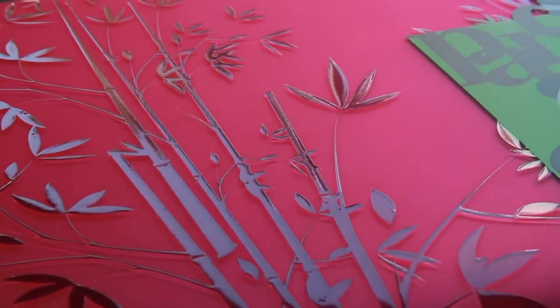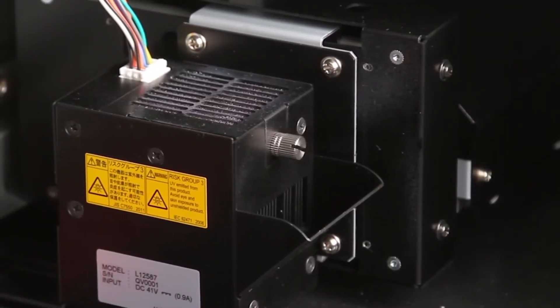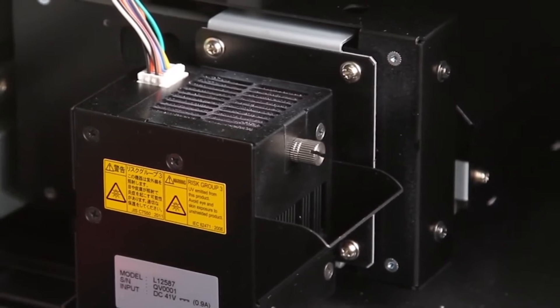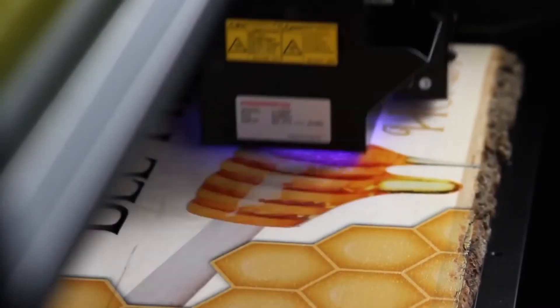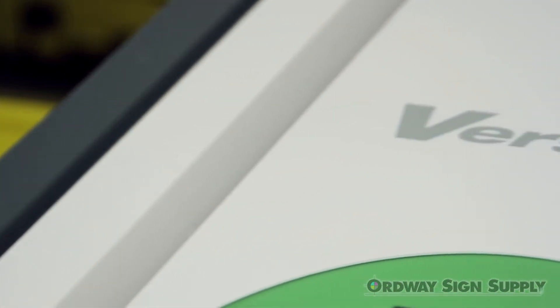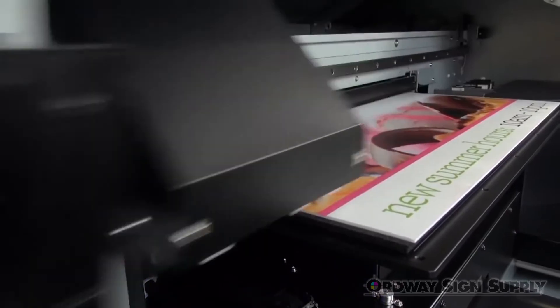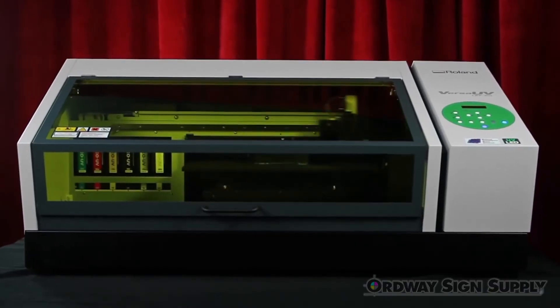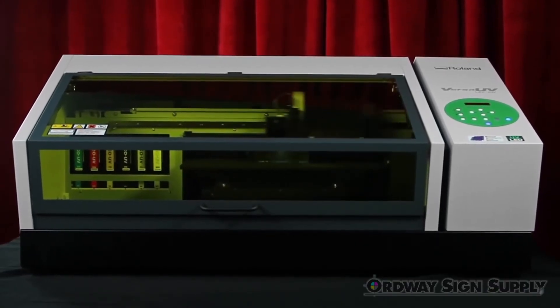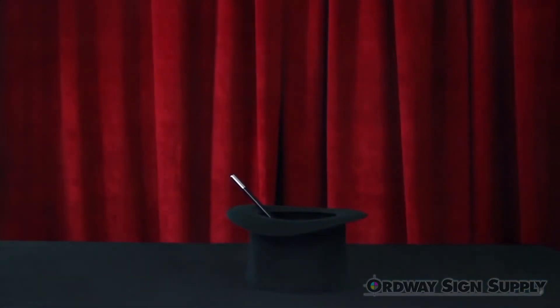Versa UV clear effects have always been stunning. The LEF 20 features a new movable UV lamp design that doubles the speed of CMYK and clear printing. All of these changes make the LEF 20 faster, easier, more reliable, and even safer to operate. The results are so incredible, your customers will think it has to be magic — and that's okay, your secret is safe with us.